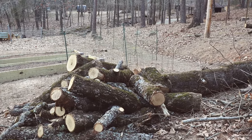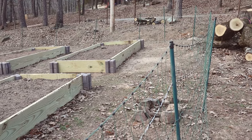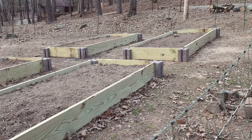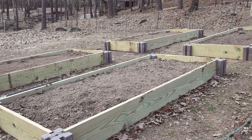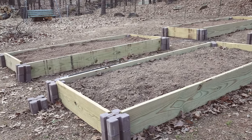The last thing that we did in the garden area was grab the Premier One chicken fencing that we hadn't been using and put it up around the garden area to keep the cats and other critters out. This will not keep deer out, and we have a lot of them — this is just a temporary fix until we get something more permanent put in.